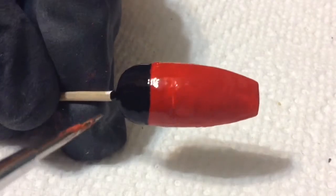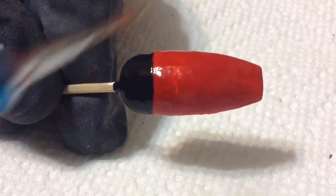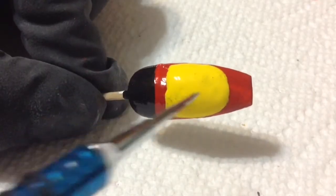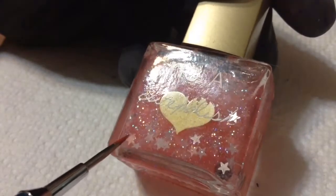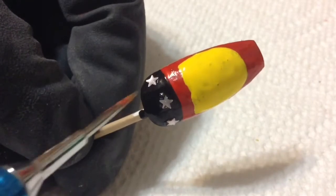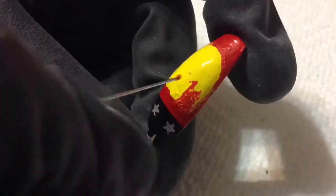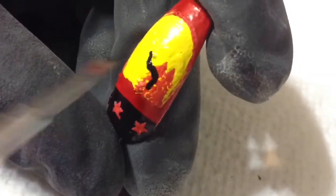Nail polish takes forever to dry, but while the black is still in its drying stages I'm going to paint on a sunset using some yellow acrylic paint on the red portion of my nail. I went ahead and added the yellow, and while that's drying I'm not going to work on the stars just yet — to make life easier I'm just going to take three stars out of this nail polish and place them on the black portion of my nail. I'll let the clear nail polish dry to secure the stars, then go in with some red acrylic paint to paint on some trees in the sunset.